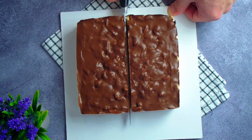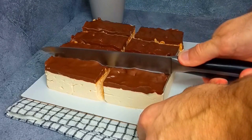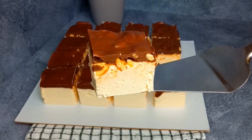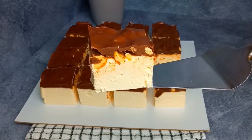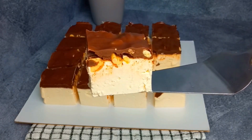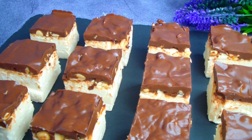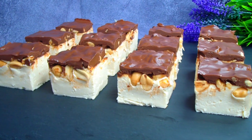After each cut I separate the parts with a knife. The result is these mini cheesecakes — very appetizing and delicious. A delicate cheese layer with a light peanut note, amazing salted peanuts, and the most delicious chocolate glaze on top.